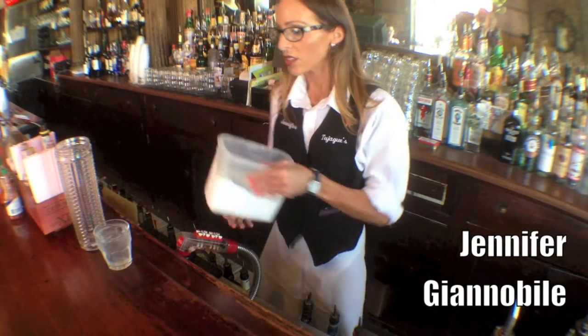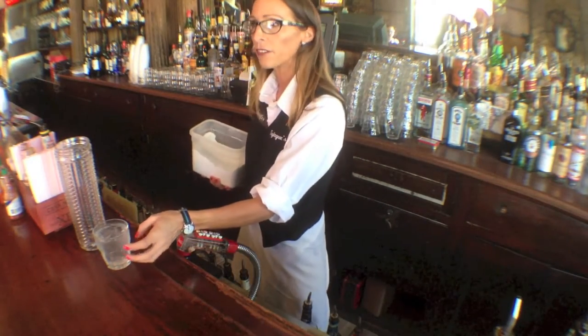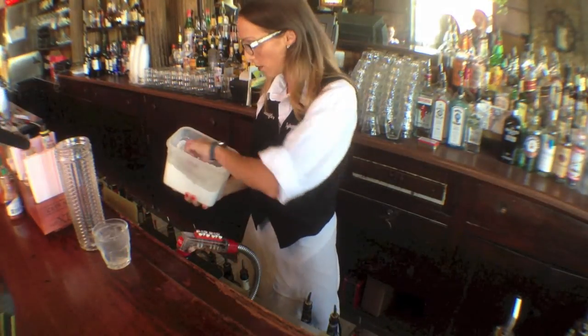We're making the Ramos Gin Fizz. Start first off with your glass — you're going to fill that with some iced water just to chill it.